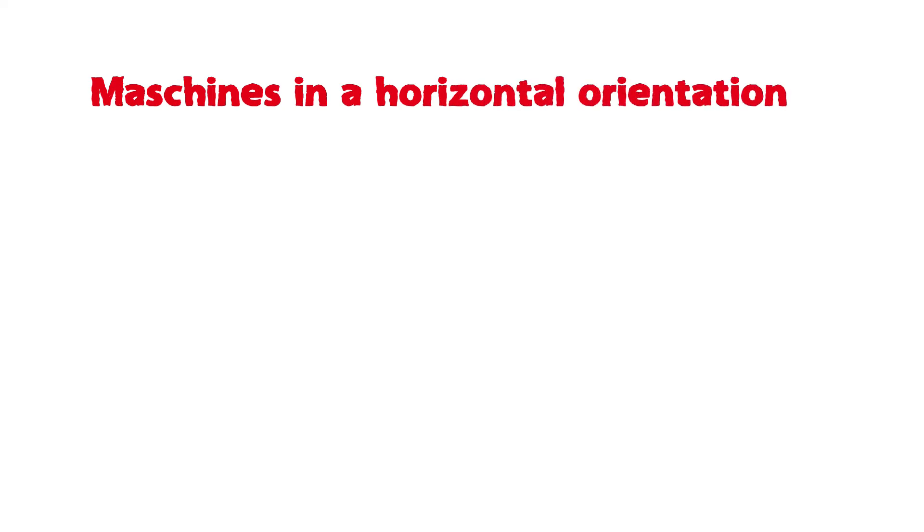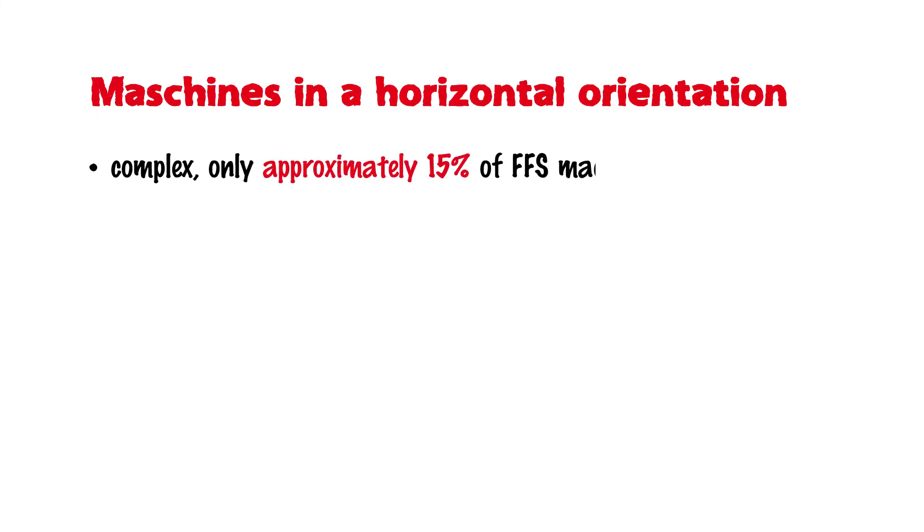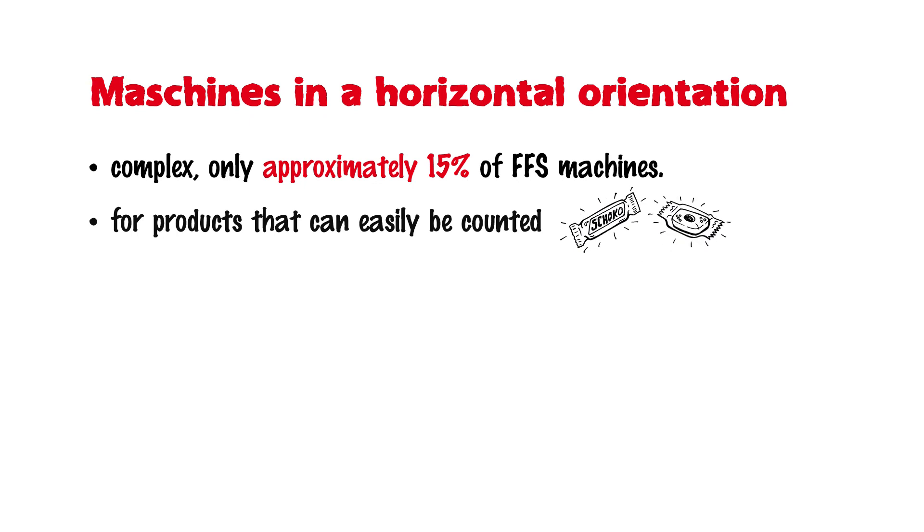Regarding horizontal FFS machines: in principle, the vertical FFS machine is also capable of operating in a horizontal orientation. Horizontal machines, however, are more complex and only account for approximately 15% of FFS machines. Horizontal FFS machines are used for products that can easily be counted, such as chocolate bars or dishwasher tablets.